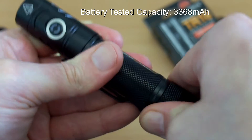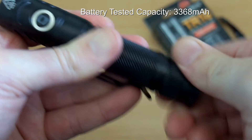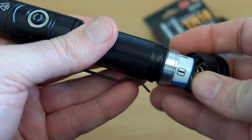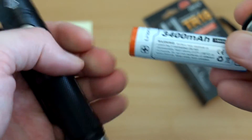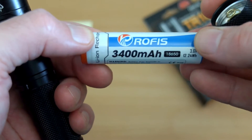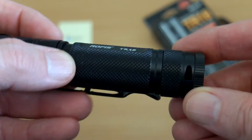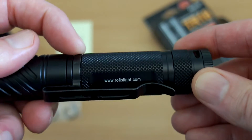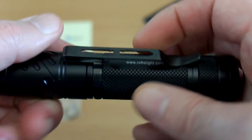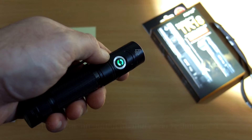Opening up the bottom section, we have the Rofis-branded battery which is fitted, and this came in just under 3400 milliamp-hours. These are usually relabelled Panasonic cells or other high-end brands, so that's exactly as I'd expect for this particular battery — it's a protected cell, good quality. On the bottom section you'll see a cutout area for the hand strap, and the clip can also be removed and rotated too. We have gold-plated springs inside and on the base cap.